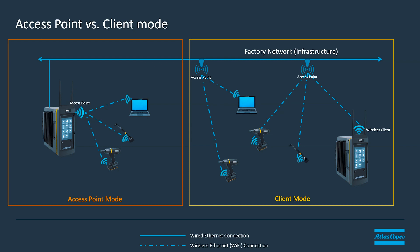The PowerFocus 8 can actually run both of these modes simultaneously, where it can have an access point running and also be a client for another network at the same time.